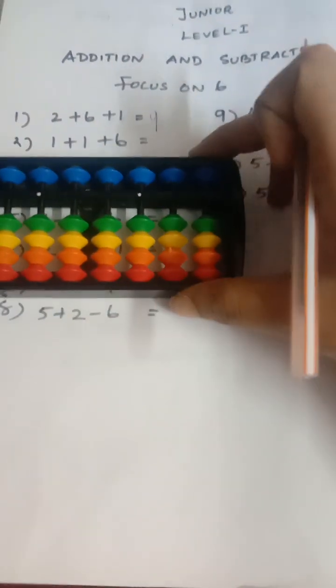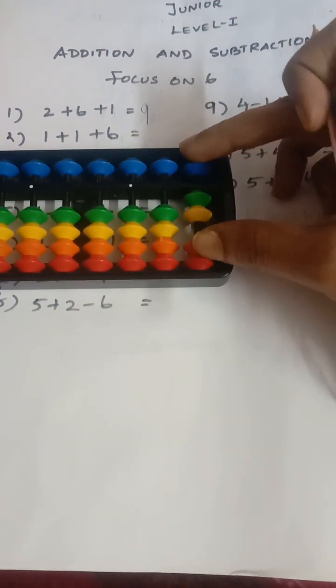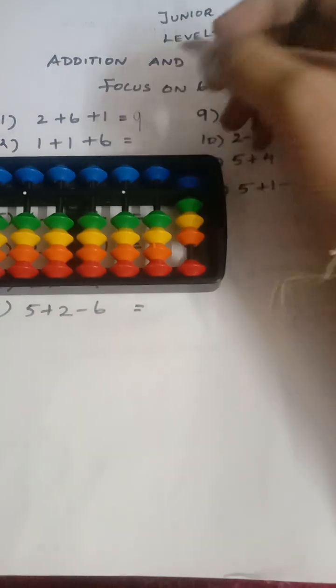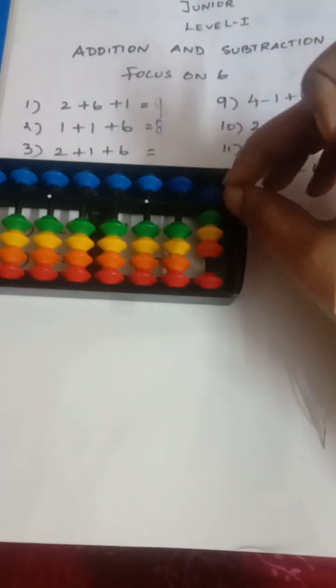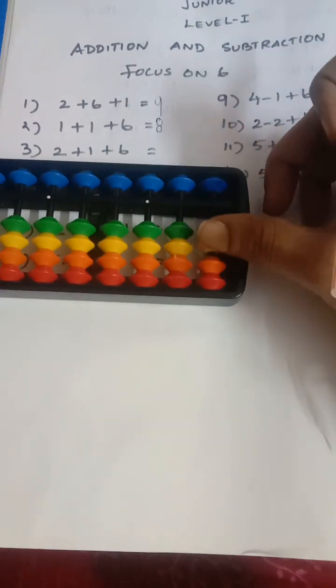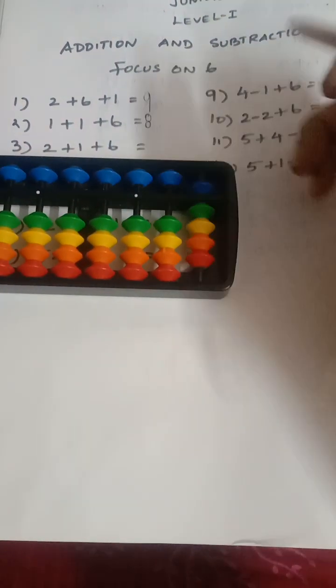Next, clear the abacus. The next sum is add one, add one, then add six. So the answer is eight. Next sum: add two, add one, add six. So the answer is nine.